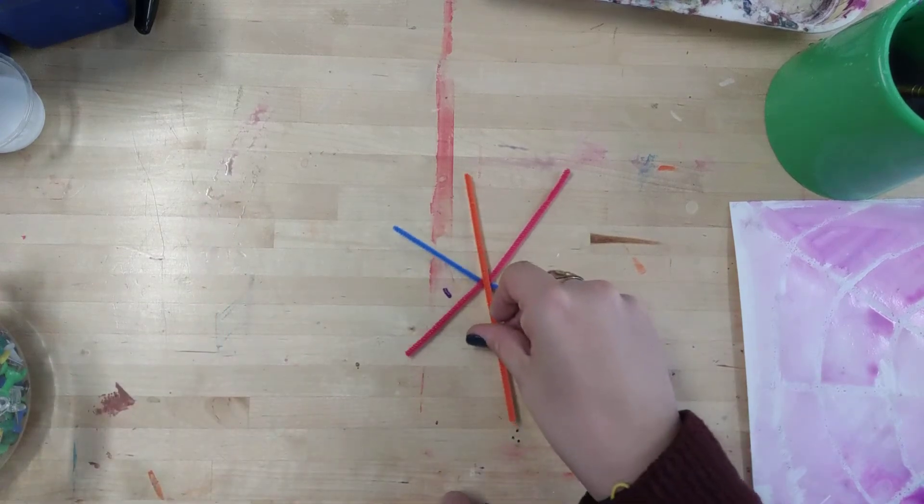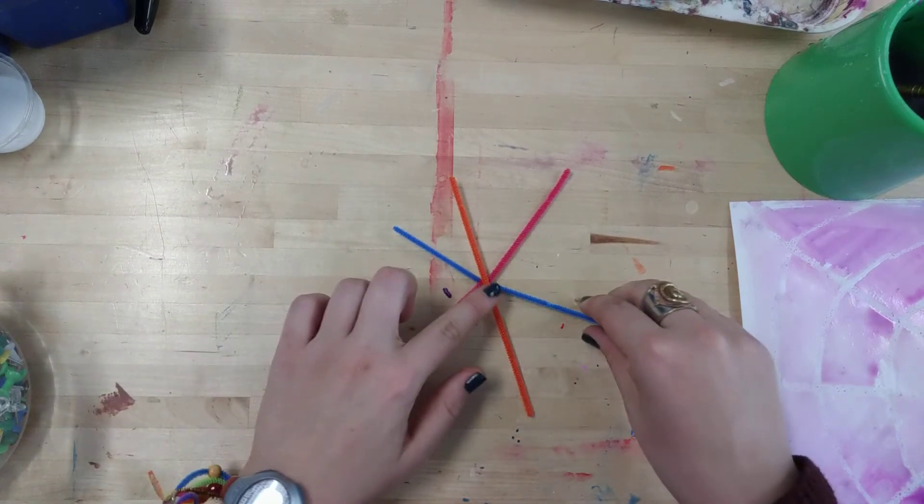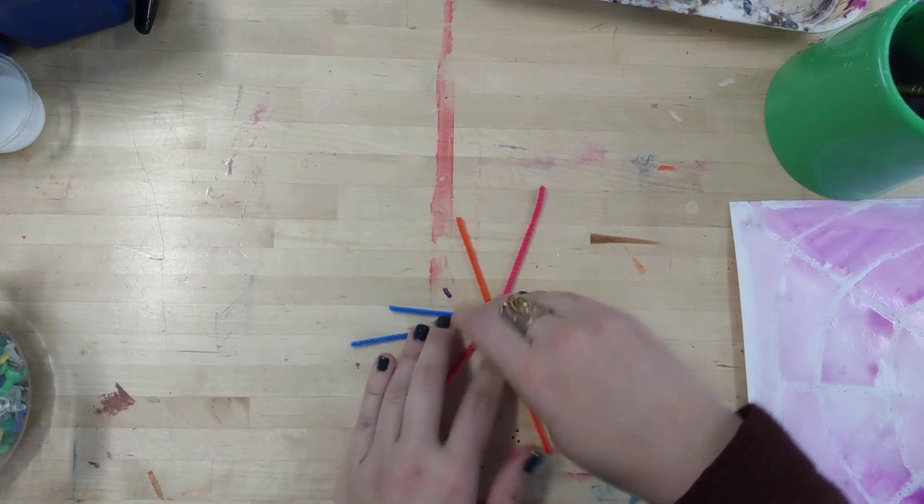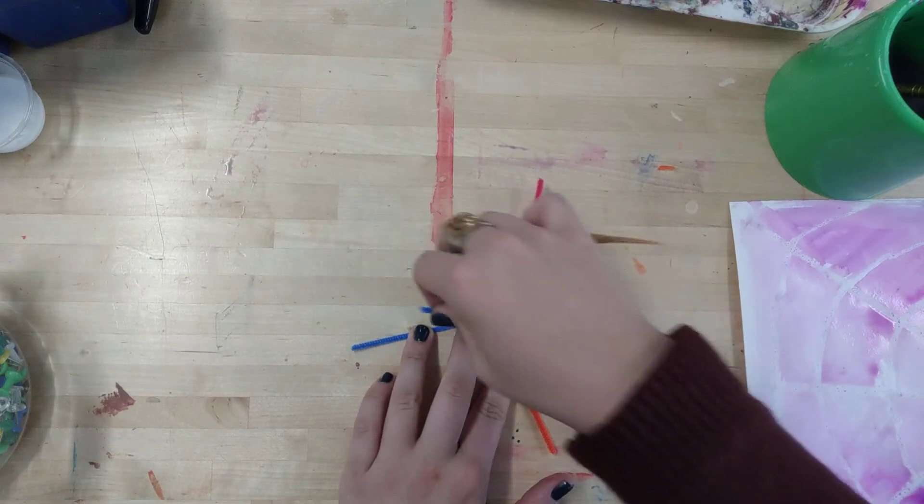Then I'm going to add the orange one on top, and I'm going to take another one — my blue one. I'm going to crisscross it, and then the other one goes the opposite direction.